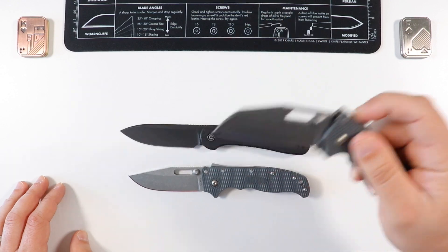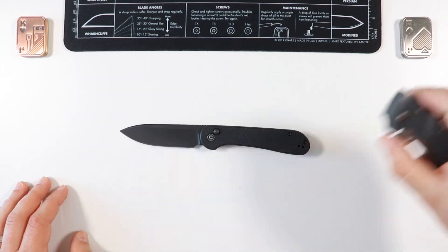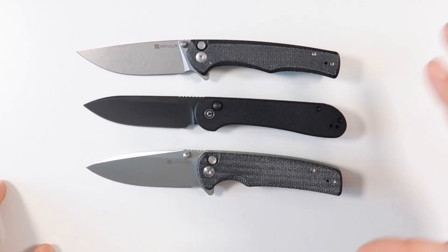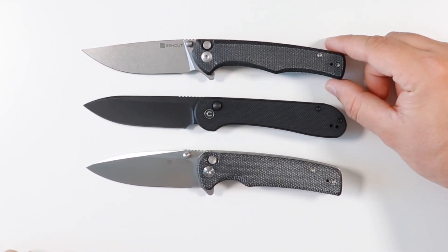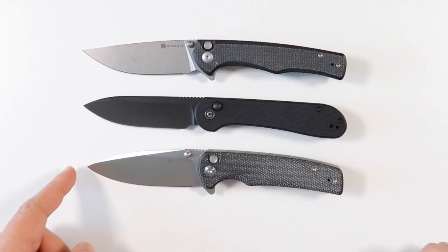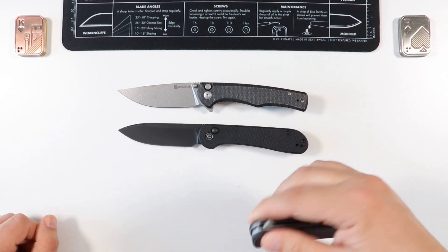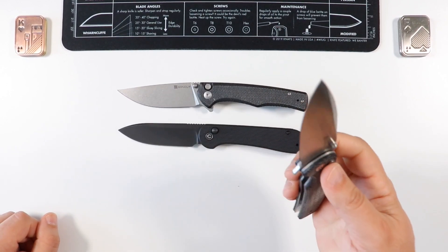I'm really enjoying these Demco knives right now and can't wait to share the review video with you guys. Keeping it in the CIVIVI/SenCut family - SenCut is a subsidiary of WE Knife, and CIVIVI is also a sister brand, so they're all under the same WE Knife umbrella. Comparing side by side, it is very close if not the same size as the SenCut Crawley, and maybe a hair bigger than the Saxi.